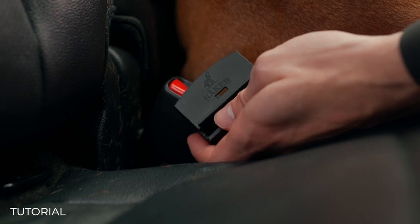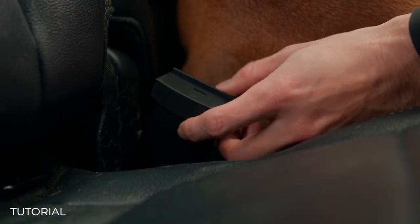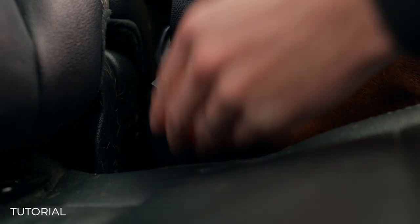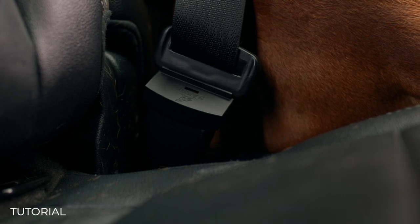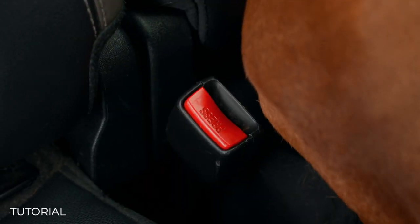If you're worried about your dog stepping on the buckle, we have a buckle protector. You just slide it onto the buckle like that and then buckle it how you normally would. If you do need to undo it, you'll just grab a key and insert it right here. There you go — you're good to go.